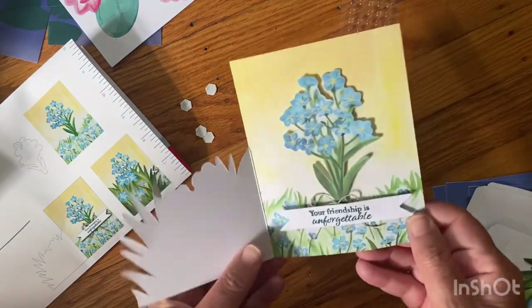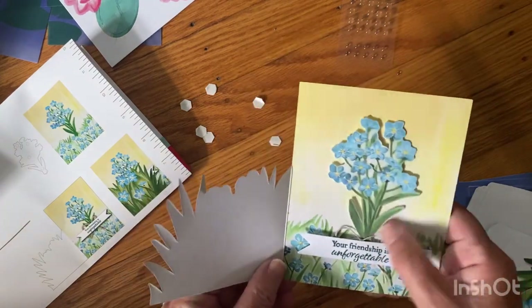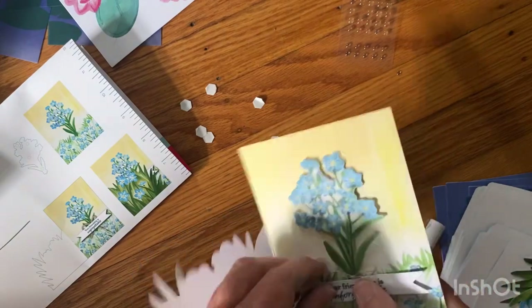You can barely tell that's a bow there, but it's cute. Play around with it.